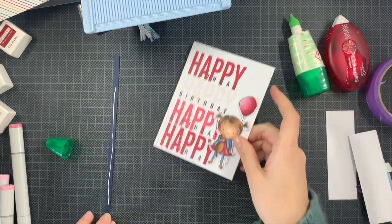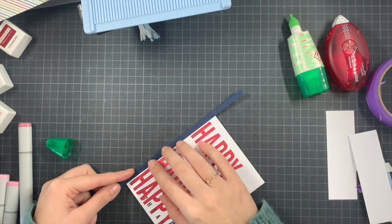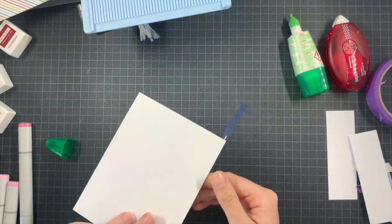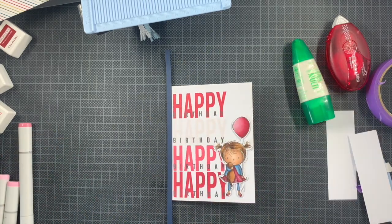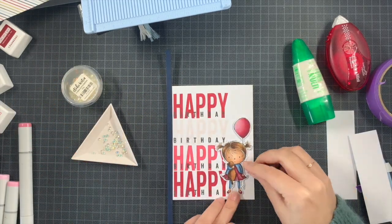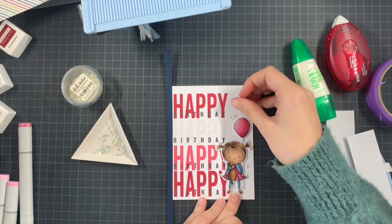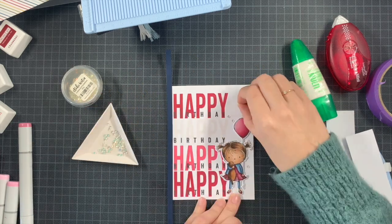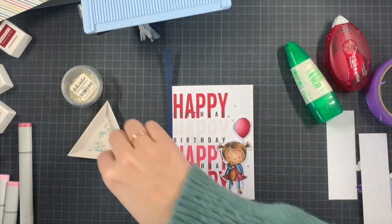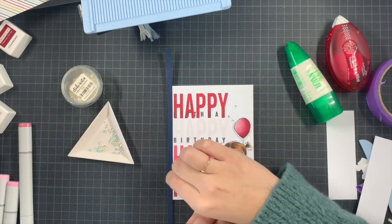I'm adding that sliver of blue on the edge — it's a bit larger than needed but I'll trim the excess. You can definitely leave it out if you prefer, but it helped me balance the pink and the blue. Then I added a few embellishments. I tried adding more than the four I ended up using, but with all the 'happy birthdays' already on the card, I didn't want to overload it with embellishments too.